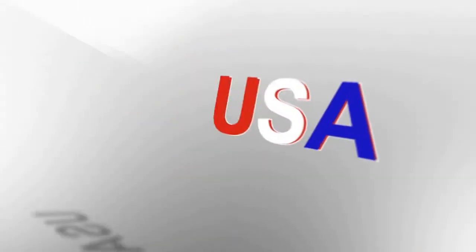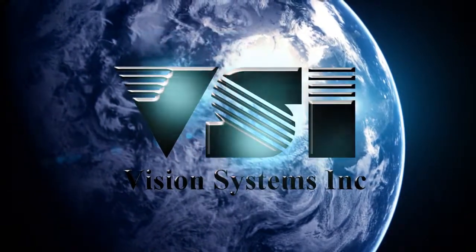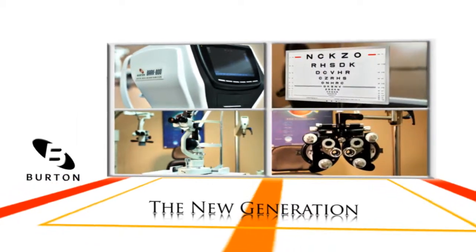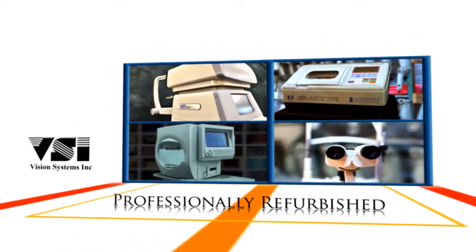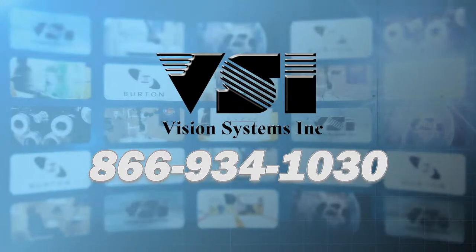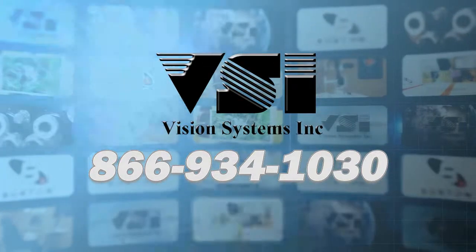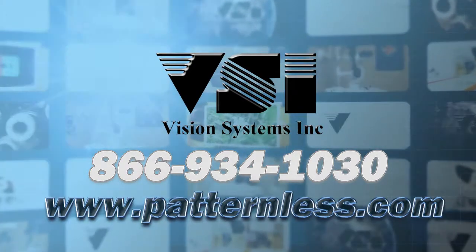Make the choice that thousands of eye care professionals have made worldwide — the new generation of Burton ophthalmic equipment or professionally refurbished equipment from Vision Systems Inc. Call VSI for a quote today at 866-934-1030, or visit us online at www.patternless.com.